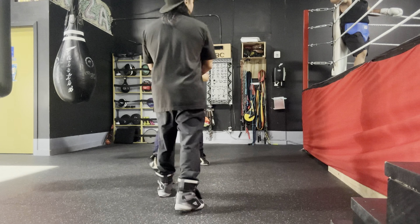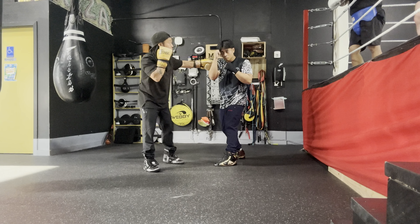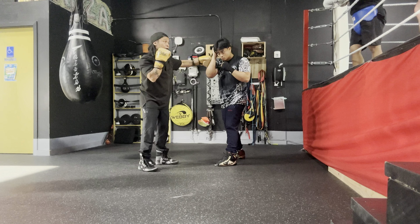One, two, three. One, two. One, two — we do a cone block and answer back with the same hand. Lead hook. Other hand lead hook — because that's your counter.